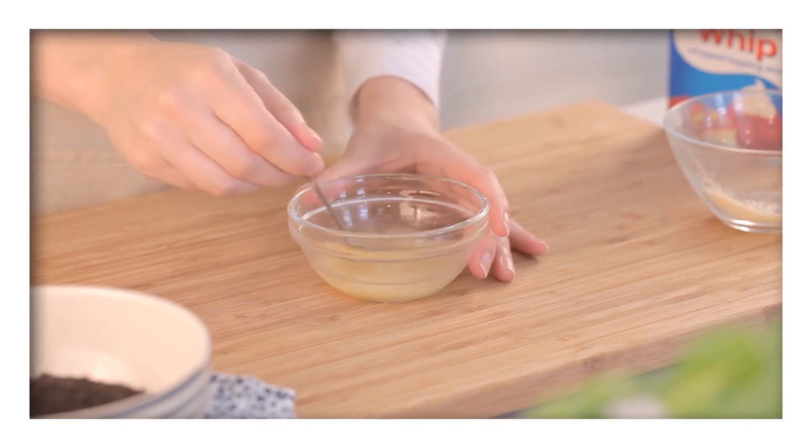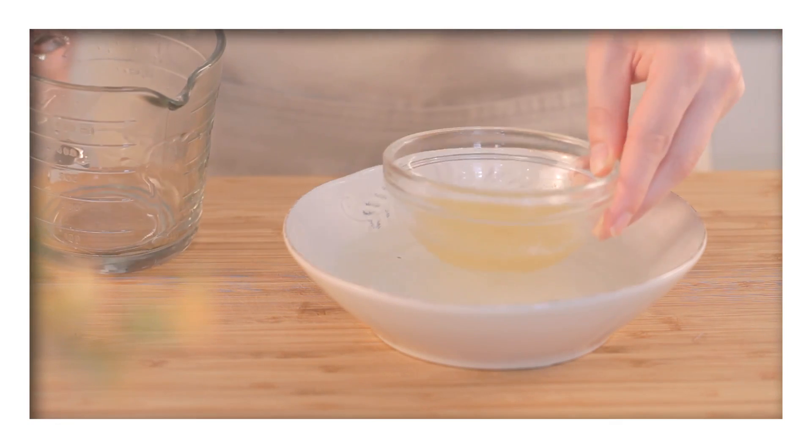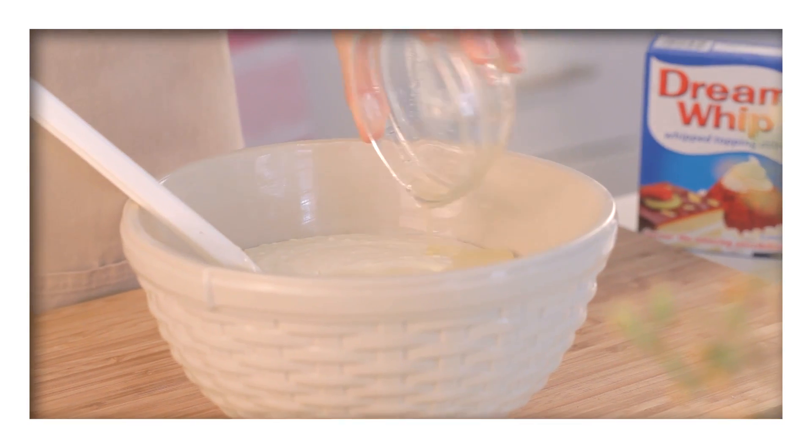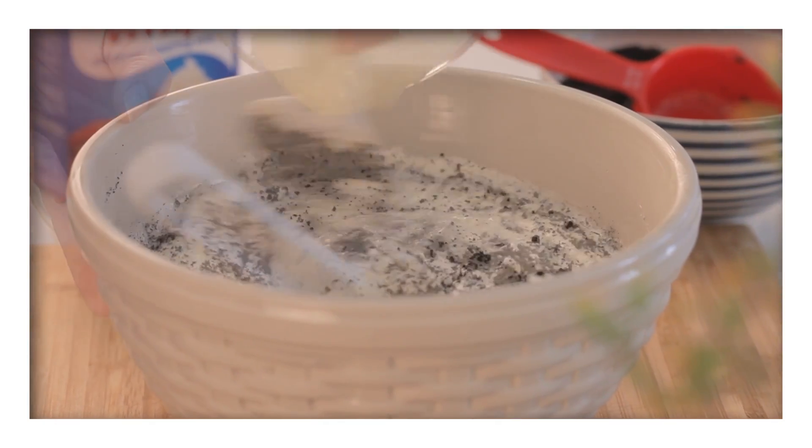Next, allow the gelatine to soften in the cold water before dissolving it over some hot water. Stir it into the filling before gently folding in the extra crushed Oreos and melted white chocolate.